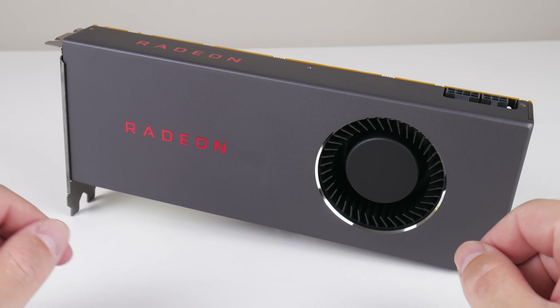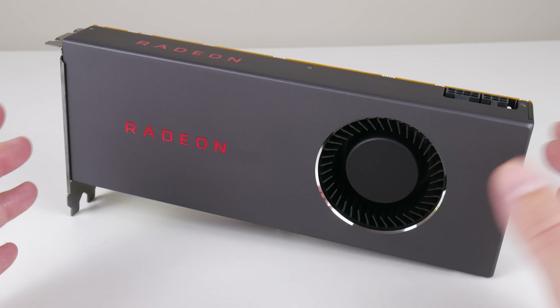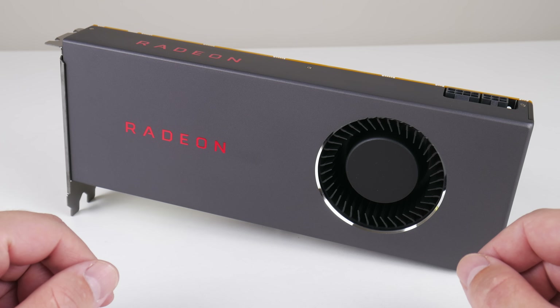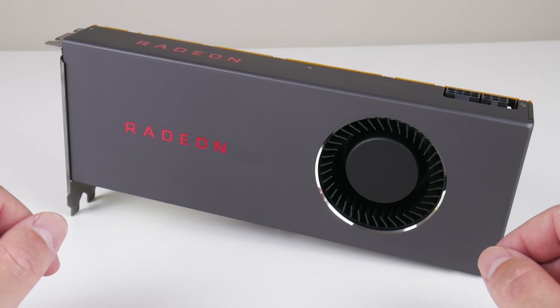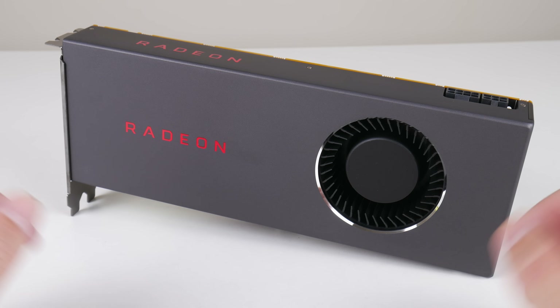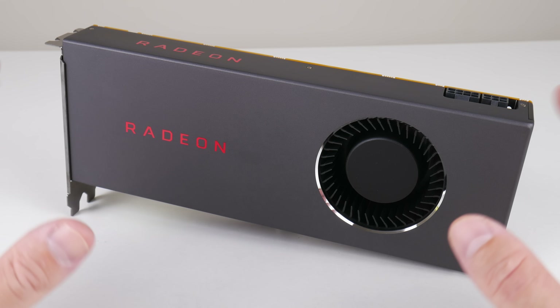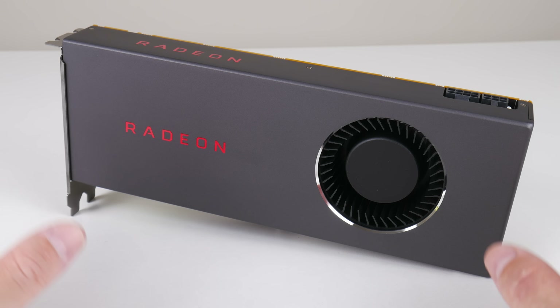The video card we're using today is the Radeon RX 5700. This is probably outside the budget considering the other parts, but it was a necessary investment for the channel. It lets me test at 1080p to get better GPU headroom and avoid any bottleneck situations, so we can see what the processor and the system can do when paired with a decent video card.